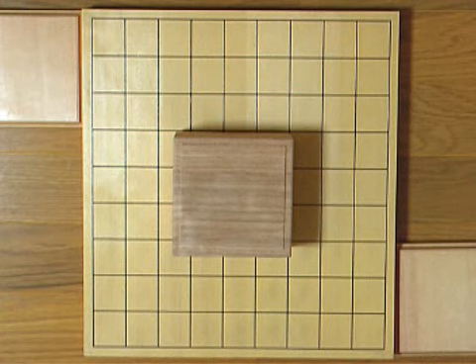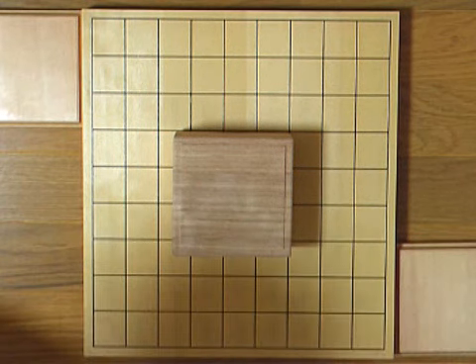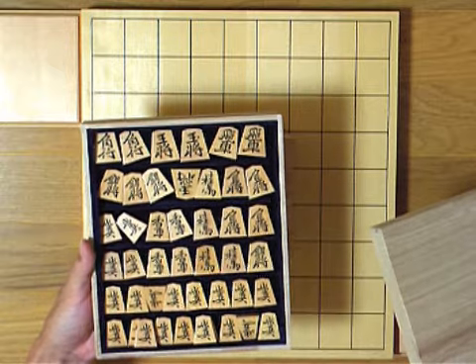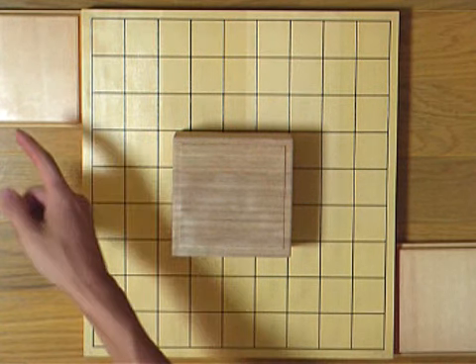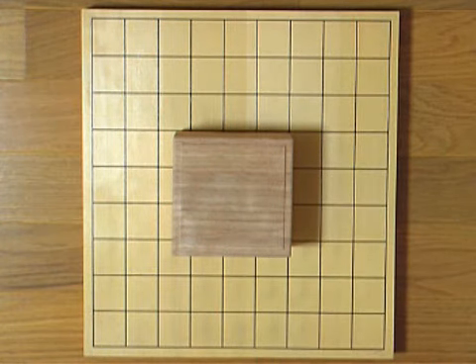Let's say you prepared the board, the stands, and the pieces in the piece box. By the way, maybe you've never seen this, but there are also this kind of piece box. We use this when we display our collection of pieces. And actually, you don't necessarily need the stands to play the game. You can just put the pieces in hand somewhere near the board, but it's better if you have them.